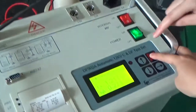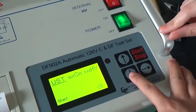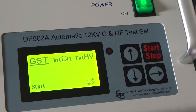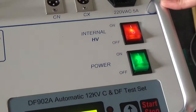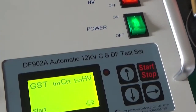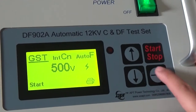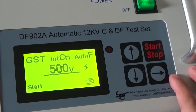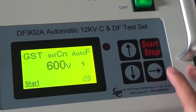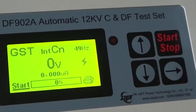Then press this key to choose the GST mode like this. Then press the internal high voltage button. Then choose the voltage we need. And press this key for a while to start the test.